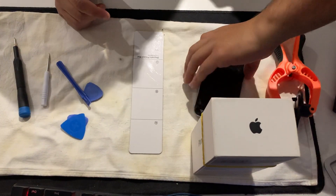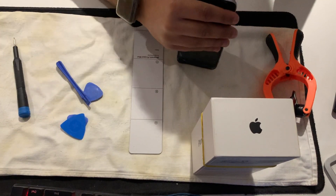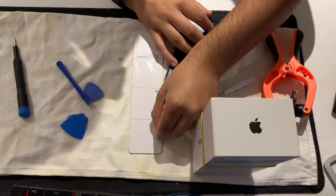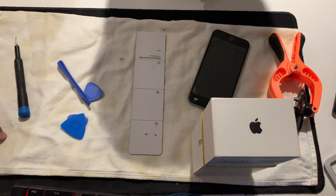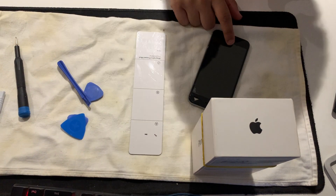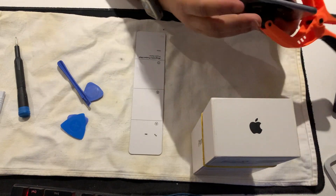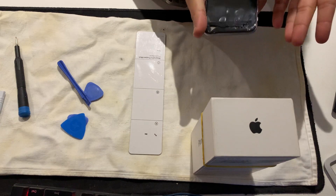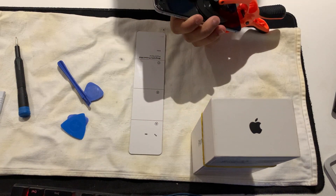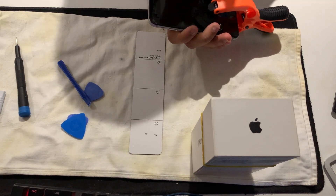So now let's open the bottom with the bottom screws. There we go - that's one, that's two. Put them to one side, then use the suction cup on top, near the home button. Place it near the home button. Make sure the phone is off before you start any repair.